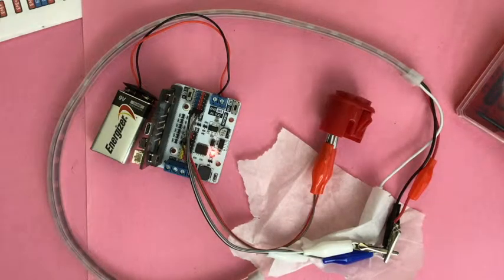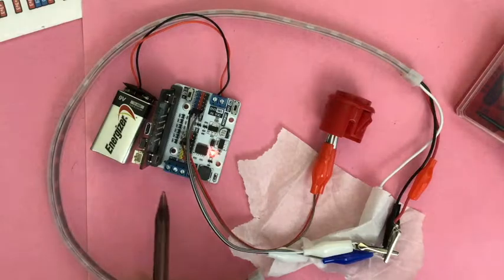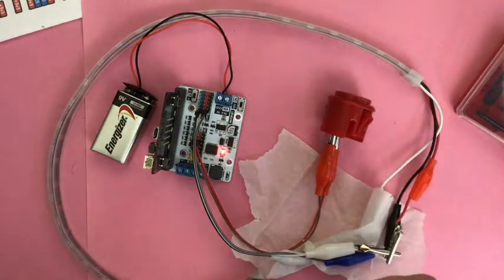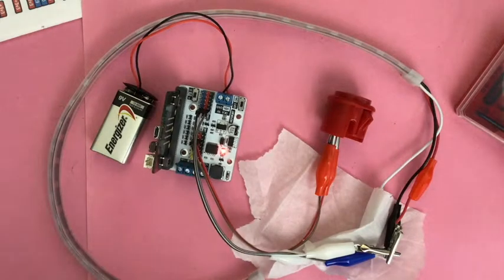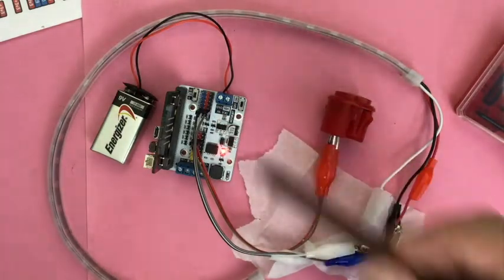I have two things plugged into the ElectroFreaks breakout board — the motor bit. It's the motor bit again because there are some motor connectors here. I have a button plugged into pin 9, the signal pin and the voltage pin. I also have a NeoPixel strip plugged into pin 13.